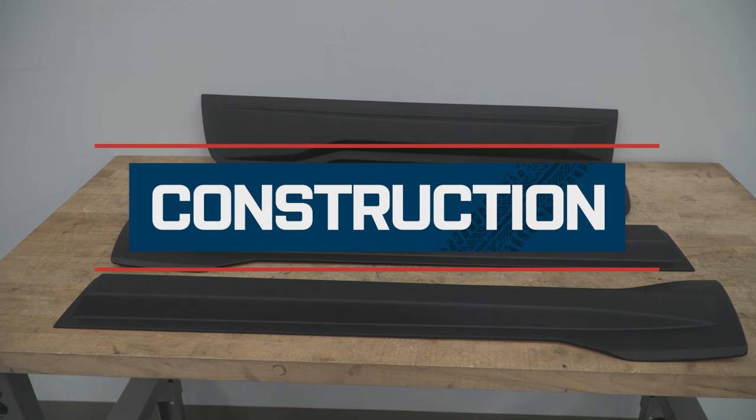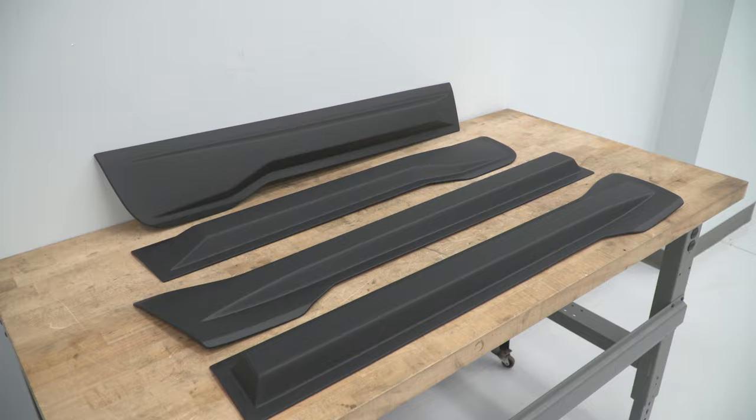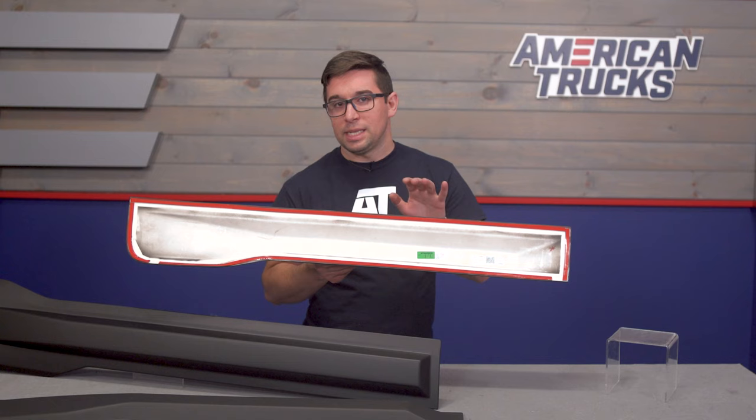Each piece is made from a high-strength polyurethane, and each panel comes finished in this satin black right out of the box exactly as you see them. They also feature a no-drill installation, and they come with double-sided tape pre-installed, so they're going to have an easy installation.